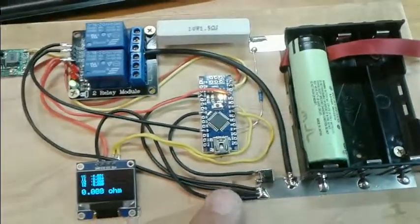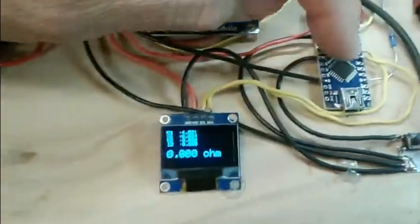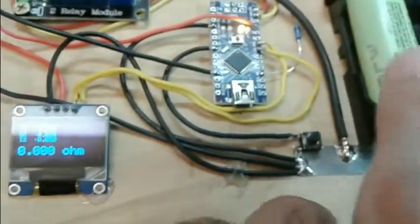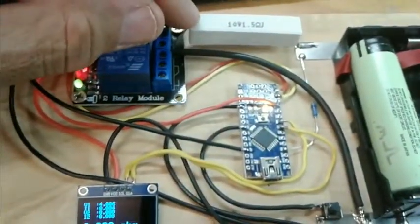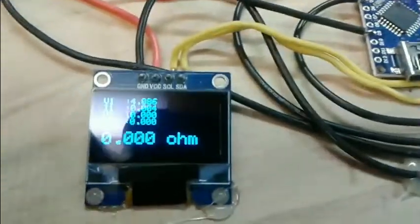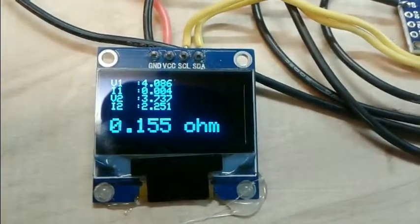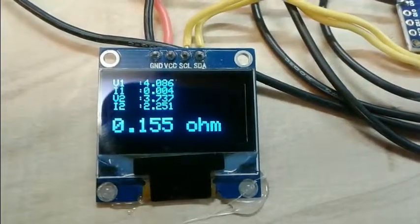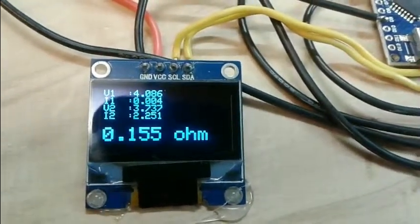There's a test switch — if I reset the circuit it gives me my open voltage. If I push the test switch, it loads up the 1.5 ohm resistor and runs the test sketch for 10 seconds. The top reading is my open battery voltage, V2 is the voltage under load, I2 is the amperage, and the bottom value is the milli-ohm resistance of the battery under test.